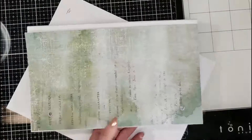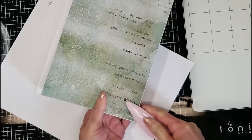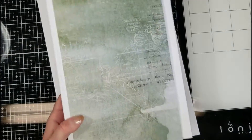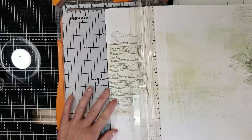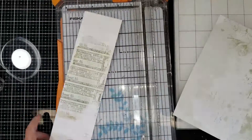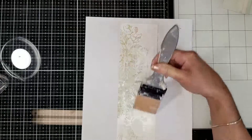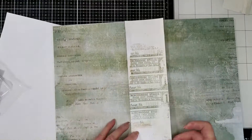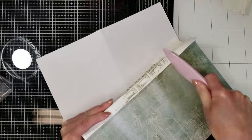With the bone folder I secure the rings around the paper. Now to cover the spine, I take the measure and cut this paper three inches by 10 and a quarter. I repeat the same process — I add tacky glue and with the spatula I spread the glue evenly over the paper, then adhere it to the spine of the structure book.